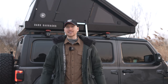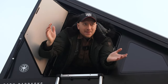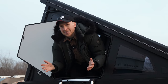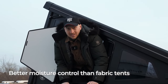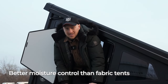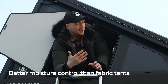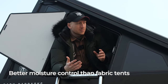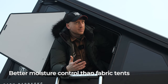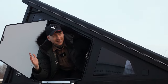Another great thing about this tent being aluminum, unlike traditional fabric tents, is that it's resistant to mold and resistant to odors because water can't get into it. Water can form on the inside due to temperature differences and condensation, but you simply wipe it off with a rag and there's no problem. It's really well designed.